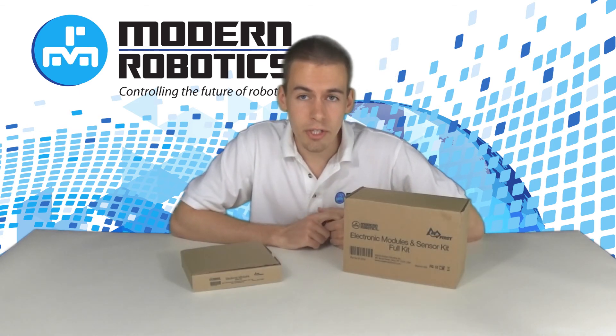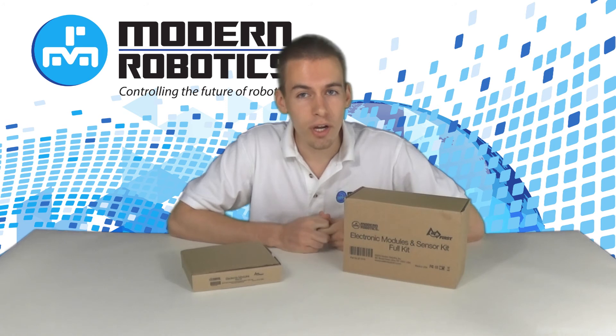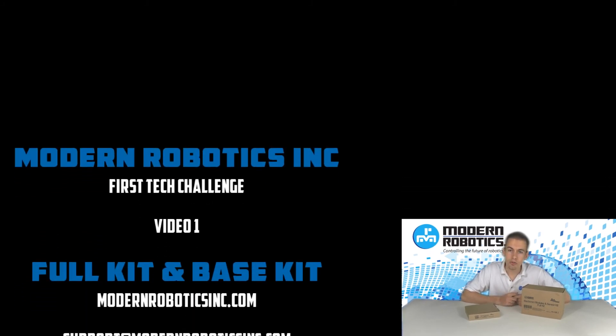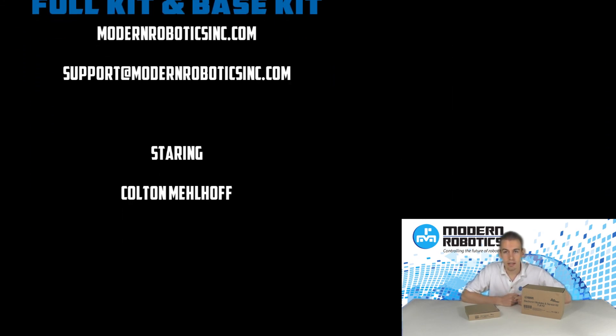We'll be coming out with more detailed videos about each of those modules and sensors, and how to program them, connect them together, and get a robot moving in the future. If you'd like to know right away when those videos are released, be sure to like Modern Robotics Inc. on Facebook or follow us on Twitter. Also, go to modernroboticsinc.com and register to be on our mailing list. You can find specifications and prices for those individual packages on modernroboticsinc.com.